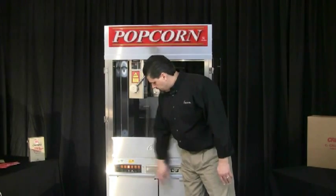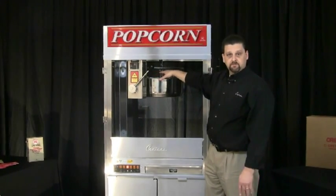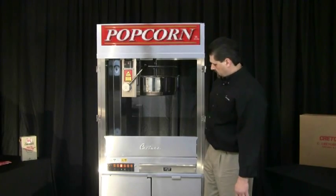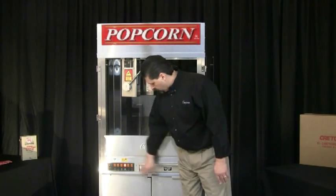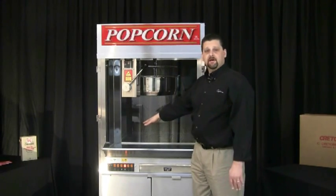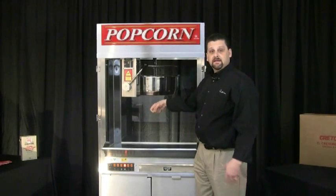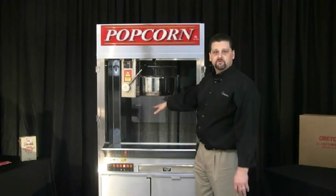The exhaust switch turns on the exhaust fan, which is located on top of the machine. That'll filter the smoke and steam that's being generated when you're popping corn through some filters on top of the machine, out through the exhaust blower. The next switch is the corn conditioner switch — that's the switch that is supplying heat into the cabinet. That will allow the corn to stay crispy and crunchy because it's going to dehumidify the cabinet, take the moisture out, and dry the corn out so it stays crunchy and fresh tasting. It'll also warm the corn a little bit too.